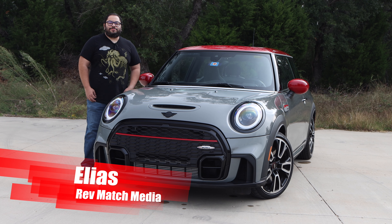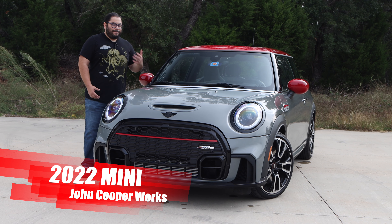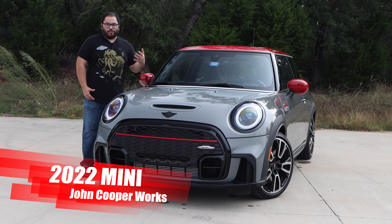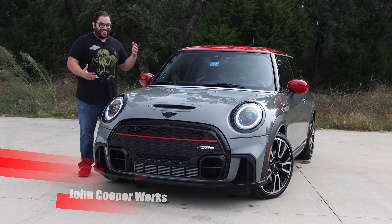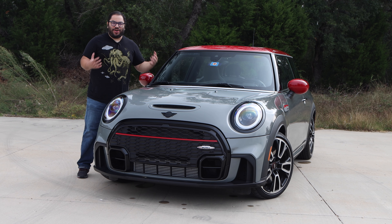Hey everyone, this is Elias from Revmatch Media and today we're going to be taking a look at the 2022 Mini Cooper John Cooper Works model. Even though this is mini, this packed a ton of fun. Let's go ahead and get started.